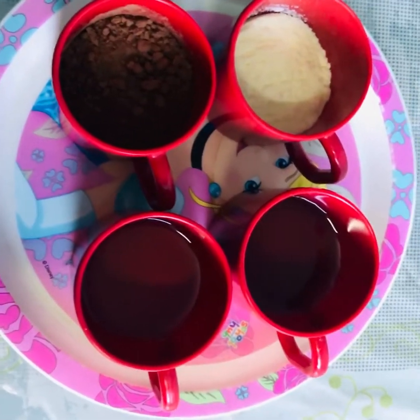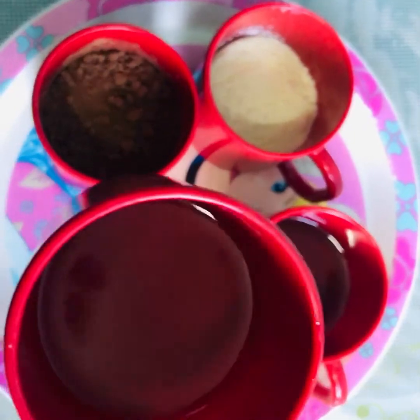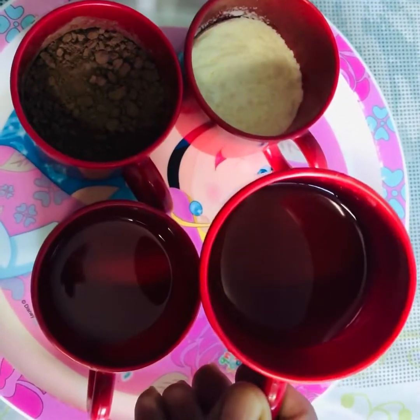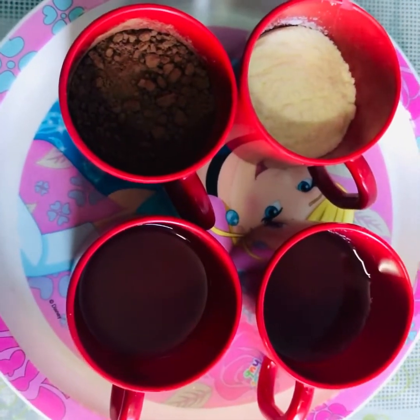For the next ingredients, we will add 4 ingredients. First, virgin coconut oil. Second, half cup of honey. Third, half cup of dairy whitener. Fourth, half cup of cocoa powder.